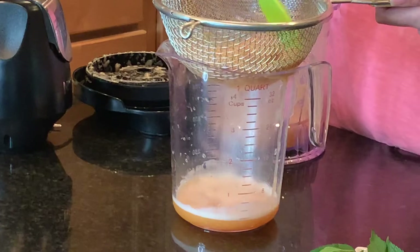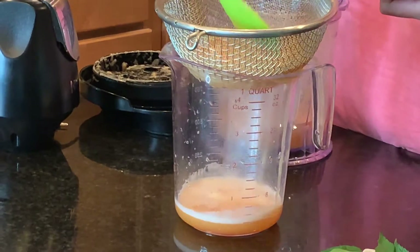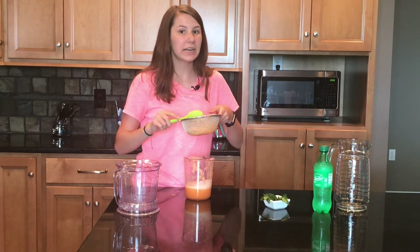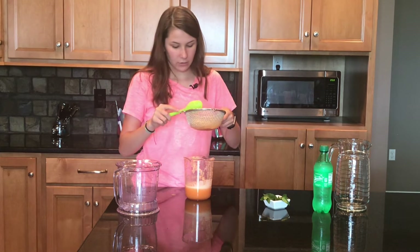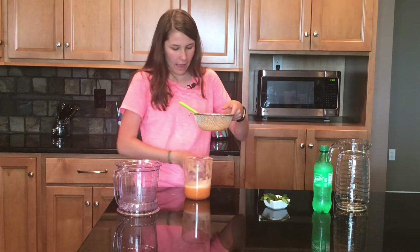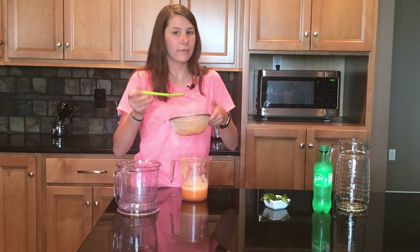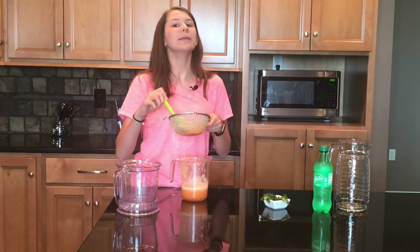You can hear the cantaloupe dripping if you listen closely. We only have about this much pulp from three and a half cups of cantaloupe, and we have about a cup and a fourth of juice. I'm just going to throw this pulp away because I don't have a use for it, and then we're going to keep making our drink.